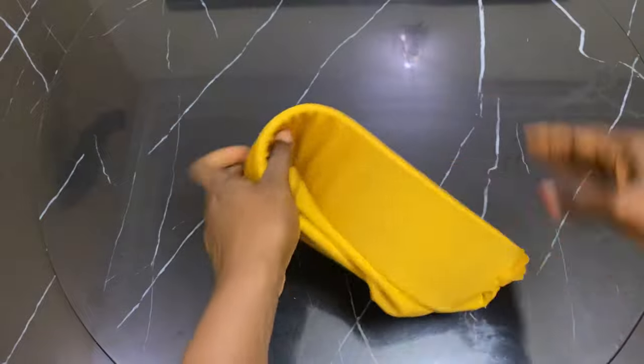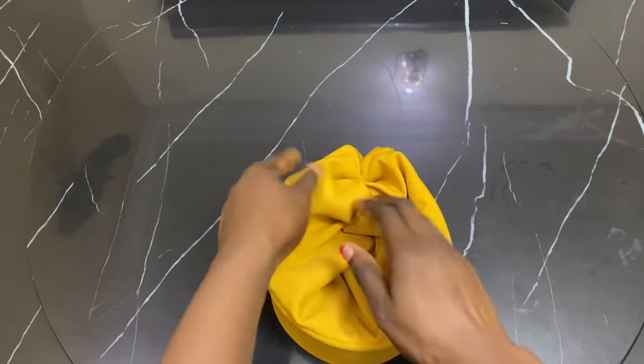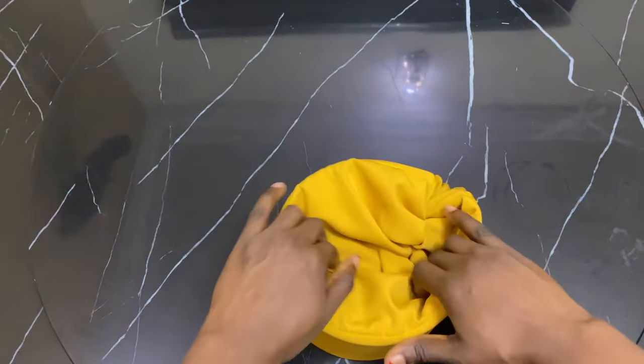Now I'm turning it back to the right side — inside out. This is what the cap looks like. And this was what I was talking about: the elastic that I put behind so it can fit any head size.